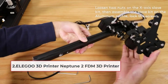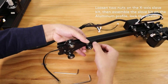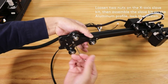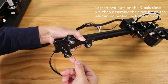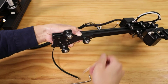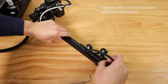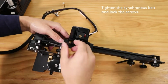At number two: the Elegoo Neptune 2 FDM 3D Printer. It features CNC-machined aluminum extrusion and semi-assembled parts for reliable build quality and easy setup. The guide roller is made of German POM material for ultra-silent, accurate motion and excellent wear resistance during long-term printing. Print size is 220 x 220 x 250 millimeters at plus or minus 0.1 millimeters high precision, and it supports multi-function extensions.